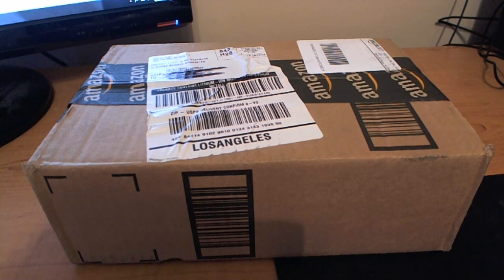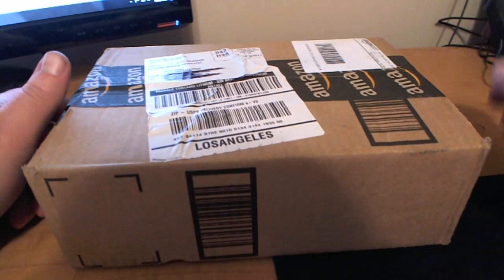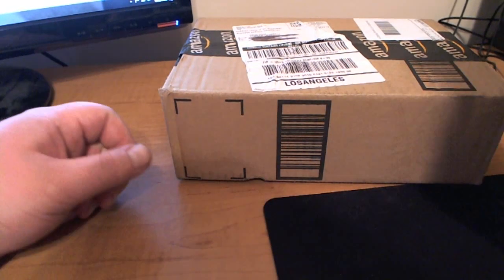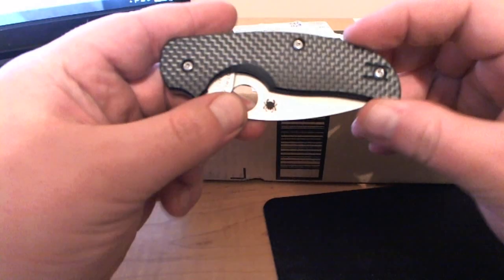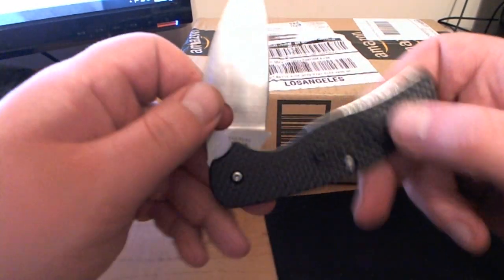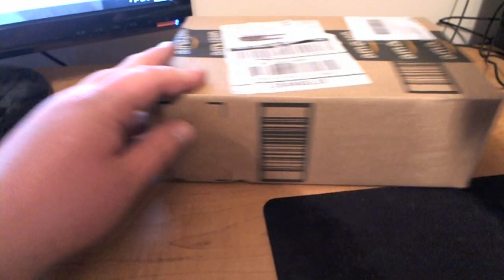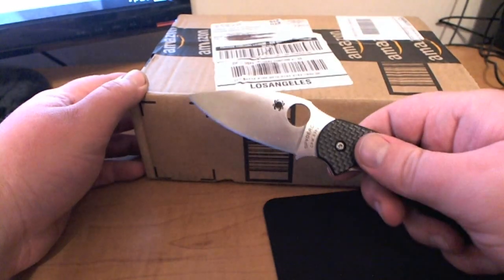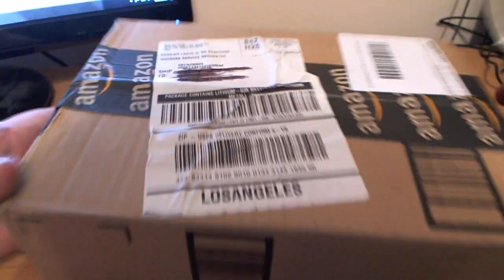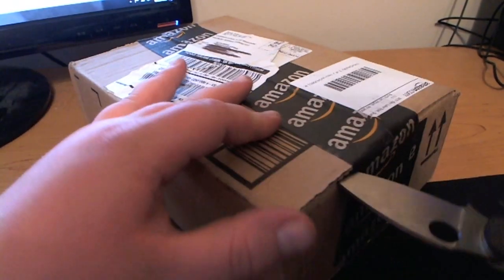Hey guys, your Electronics Fanatic here and I have another unboxing for you. This one is from Amazon and I'm going to use a Spyderco Sage today — this is the first Sage, the carbon fiber handle. Anyway, sorry, I get distracted really easy with knives, but yeah I'm going to use the Spyderco Sage here to do my unboxing.